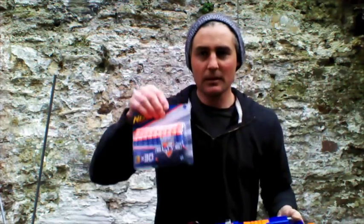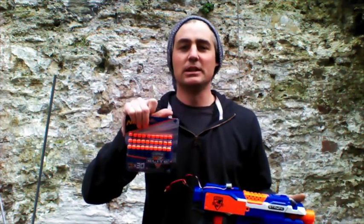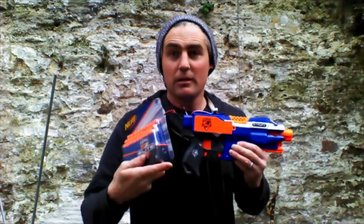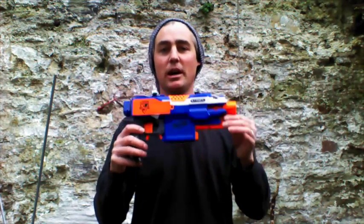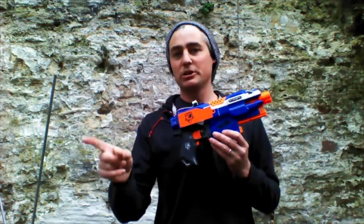To ensure fairness, we have new elite darts and a brand new pack for each set of batteries. We will shoot these only once through the blaster. I'm going to fire the blaster over the top of the chrono at the fastest rate it will pick up shots. I've got a metronome running off my iPad down here, giving me a steady count at 120 beats per minute.